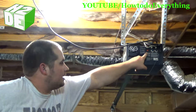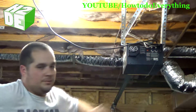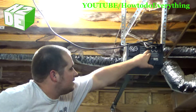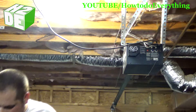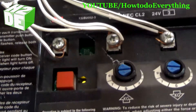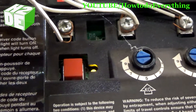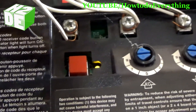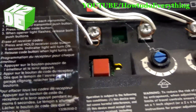The first thing we'll do is again locate the red button. Once we've found that, we're going to press the red button. Some manufacturers will say press it, some will say hold it, but in most cases there will be an LED light that comes on to let you know that you're in teach mode. You'll notice the yellow LED light came on — that means we're in teach mode and we have about 30 seconds to program it. If you don't program it in 30 seconds, the light will go off and it will exit teach mode, and you'll have to push the button again to re-enter the mode.